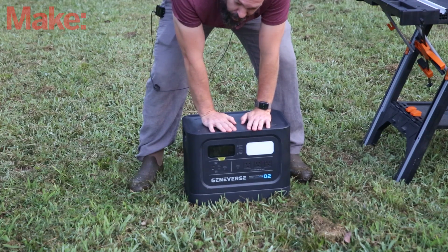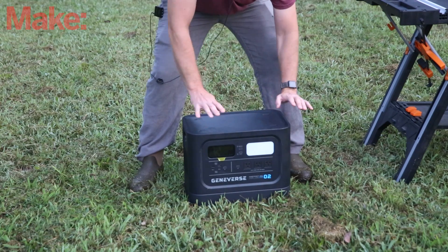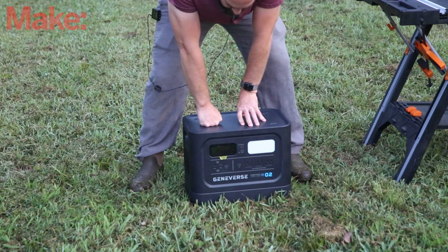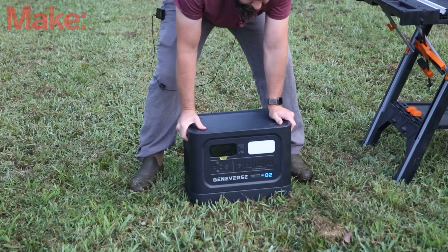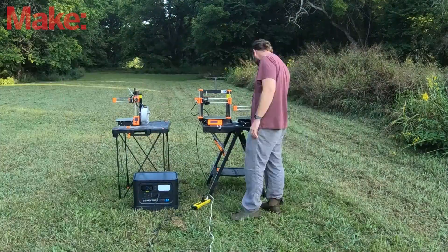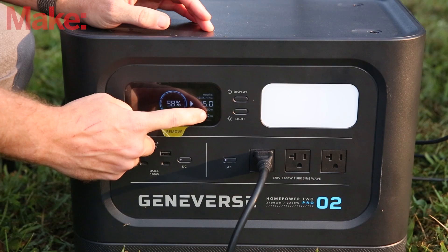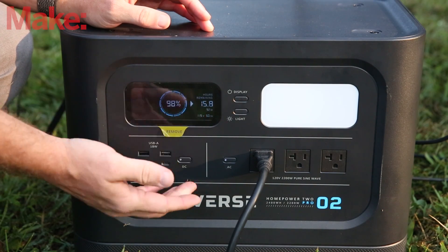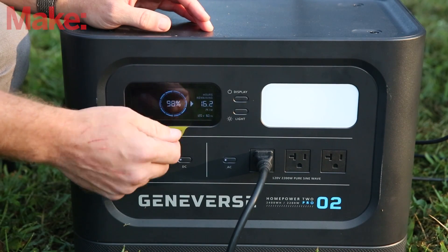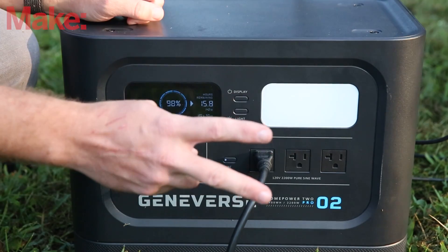To start off, we're using the Geniverse Home Power 2 Pro. It is 2,400 watt hours — kind of a beast. The first thing we need to do is plug in the time-lapse camera so it will actually record everything. We've got the two Prusa Minis printing and you can see we're pulling roughly between 100 and 150 watts. It estimates it's going to run 15 hours just on the charge I gave it yesterday. That's plenty for an all-day event for two 3D printers.